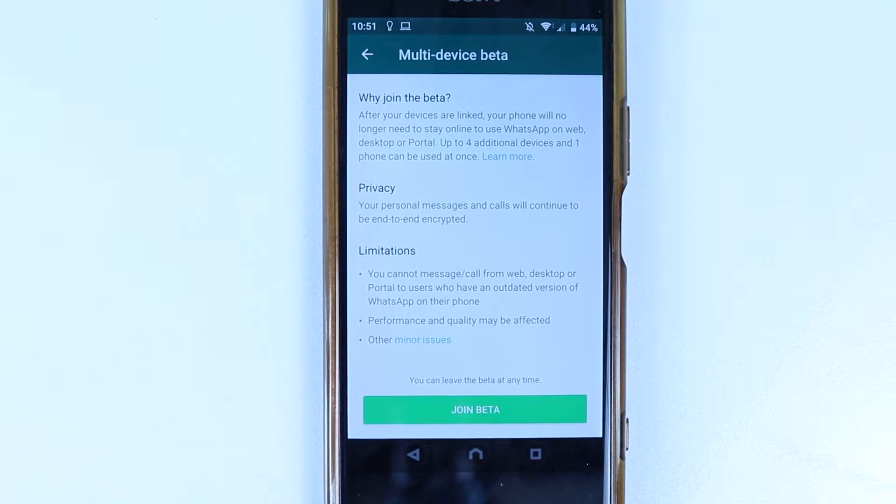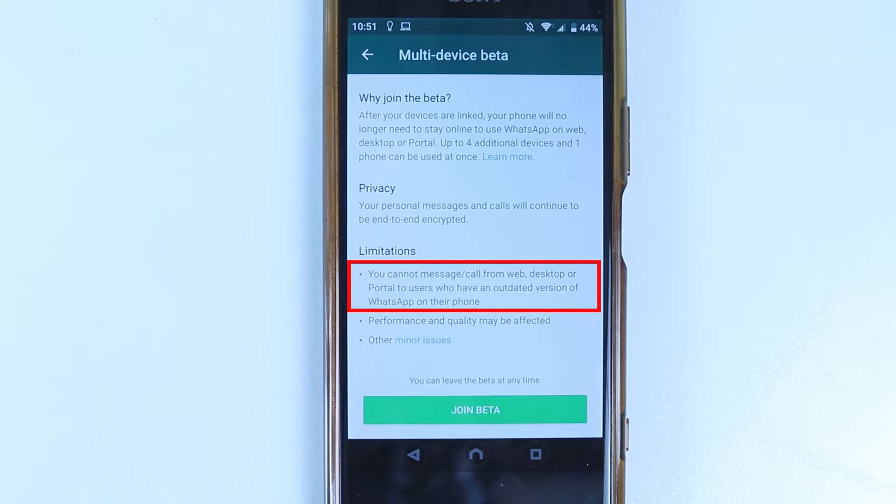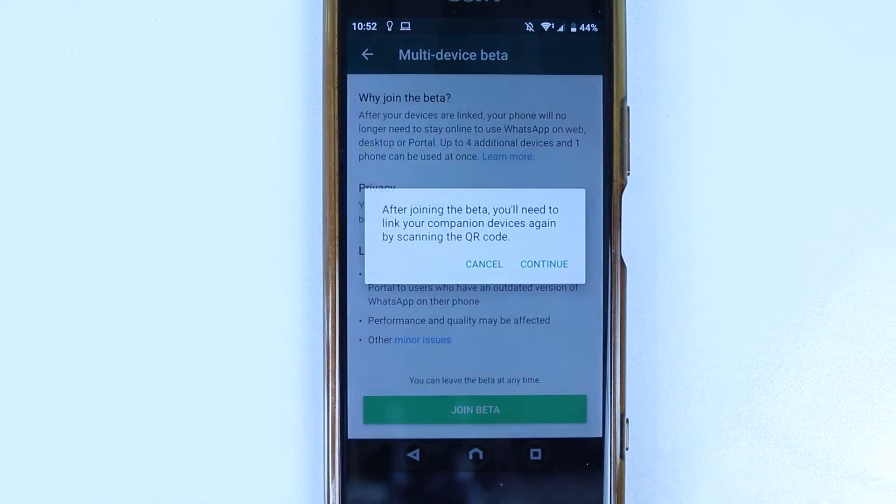Here it will give you a description of what this Multi-Device Beta is. The most important thing is: if you try to message someone after joining the beta and they don't receive messages or calls, it might be because they don't have the latest WhatsApp installed on their phone. Therefore, if your message is not sent to someone, try another person and see whether it works. If you have read this message and you're happy, then simply select Join Beta.